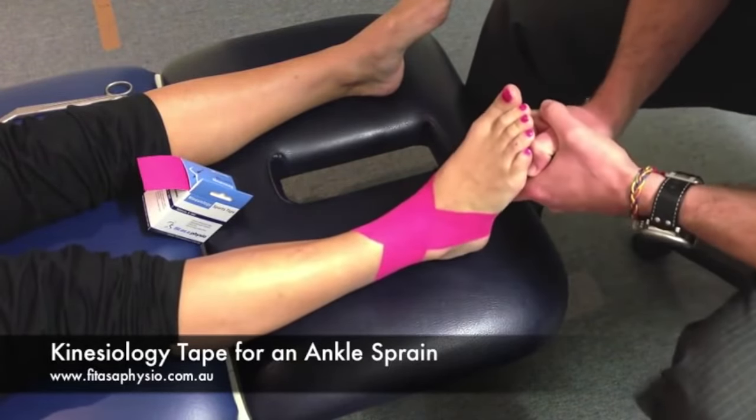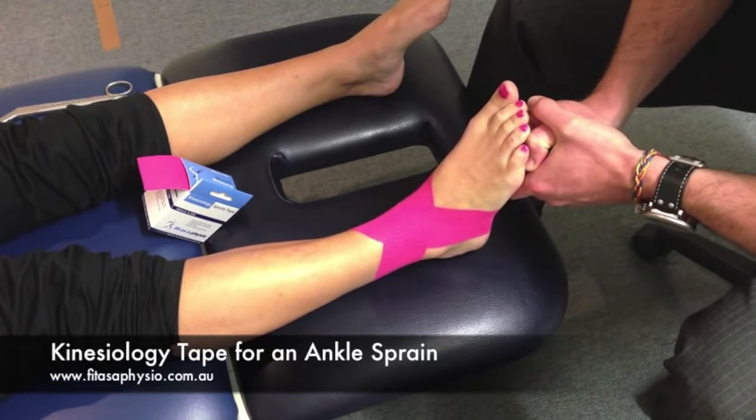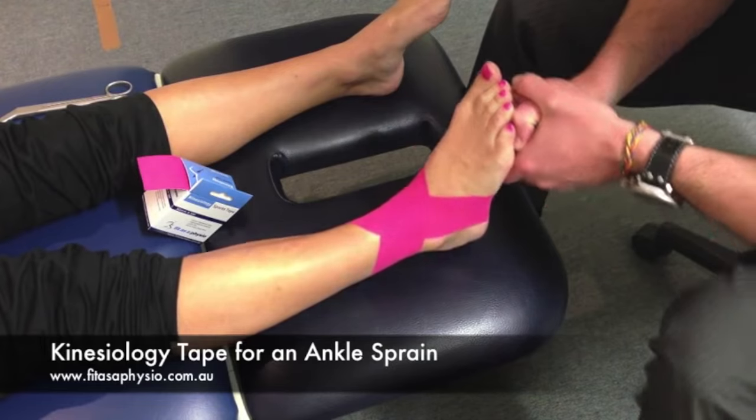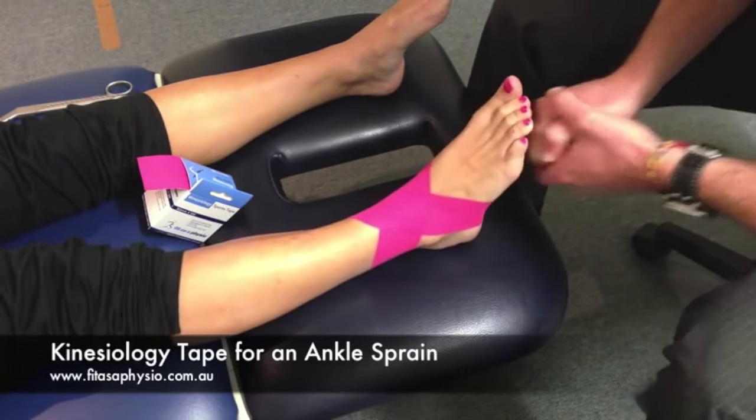Emma can leave this on for as long as it stays on — probably three or four days. She can swim, she can get it wet. That's a nice, quick and easy kinesio taping for a lateral ligament tear. That's it!